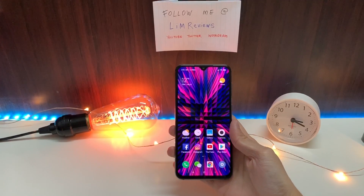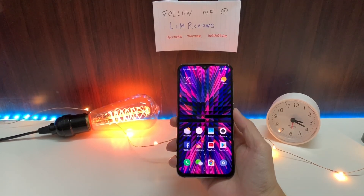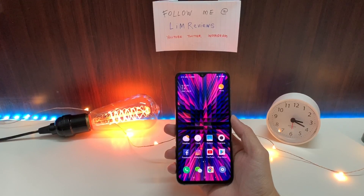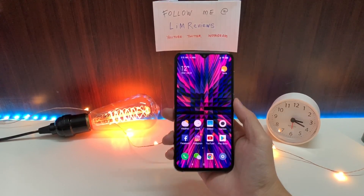I've been using the Mi 9 SE for a couple of days now, and these are just a few of my personal thoughts after using this device — how I would really summarize the Xiaomi Mi 9 SE. I have a few points, and the first one I want to talk about is the battery life.